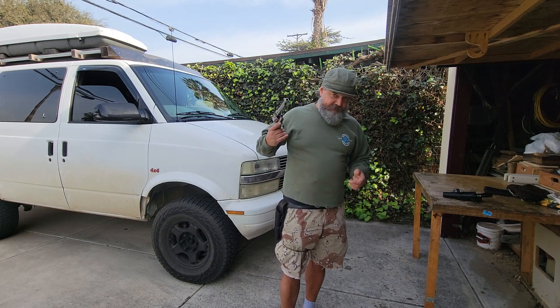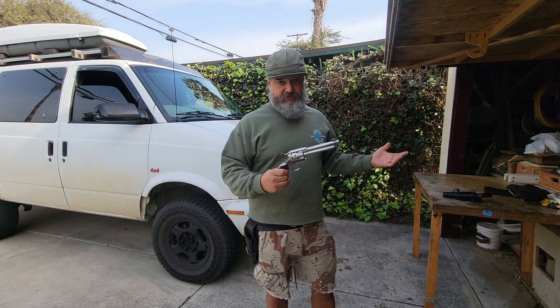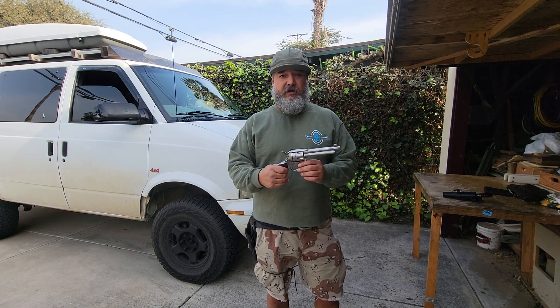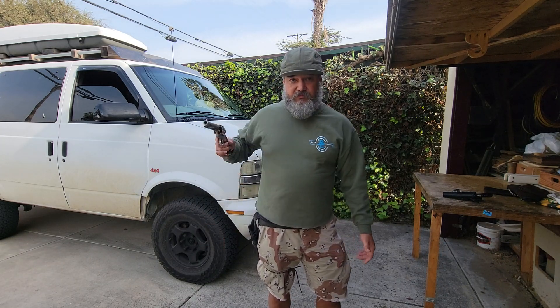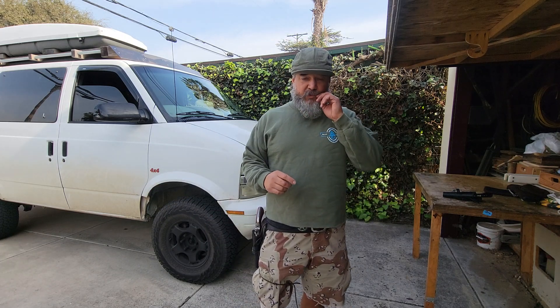So, single-action revolver. I've got a couple of them. For people who know me — and if you didn't know this — this was something I was really into for a good period of time back in the late 90s. I was into cowboy action shooting. I've got a cross draw, I've got everything to do it. I never competed; I was working up to compete, but it turned out to be kind of an expensive hobby and I had other interests.